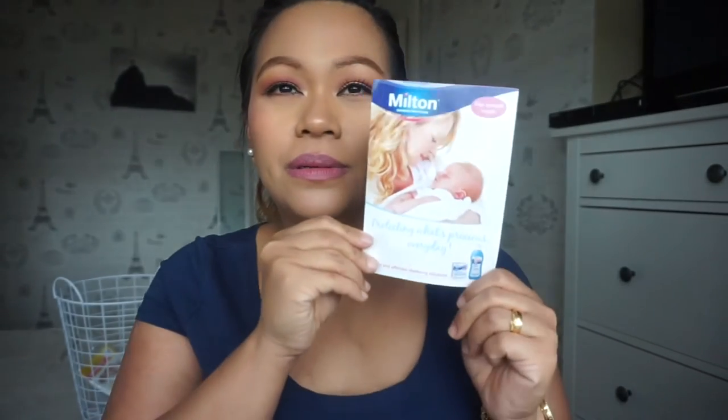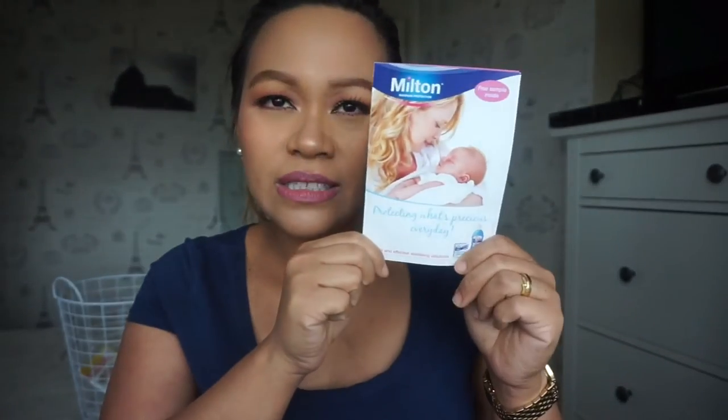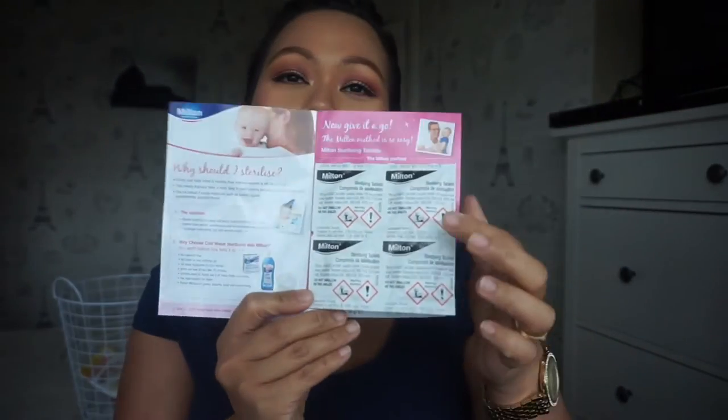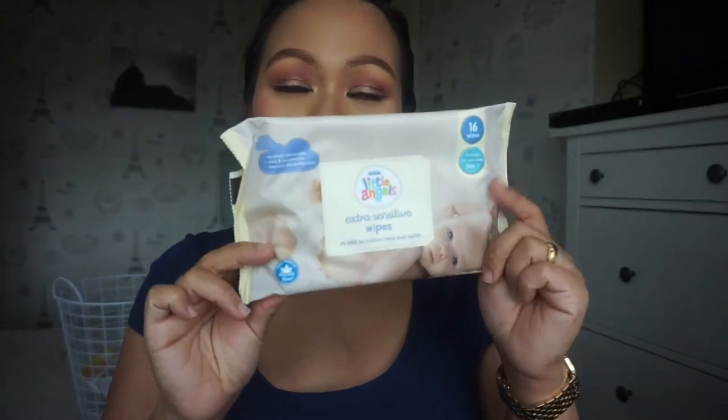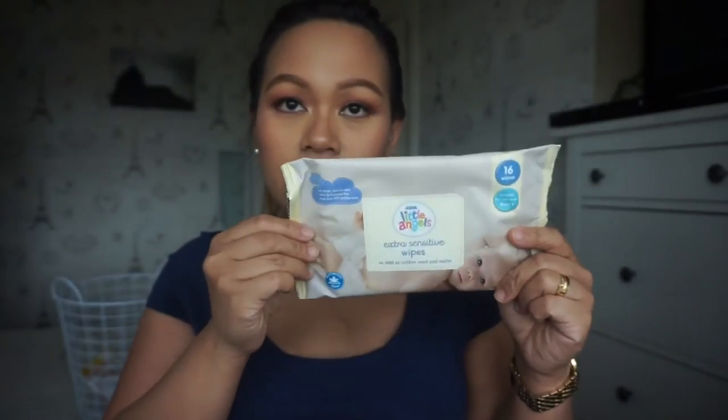You've got Milton sterilizing tablets - so one, two, three, four tablets inside. That's a good sterilizer. And then we've got extra sensitive wipes, 16 wipes, Little Angels brand again - really handy. And then I've got an Always daily individual sanitary napkin.